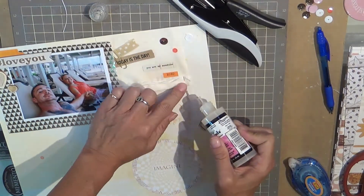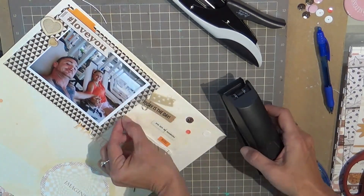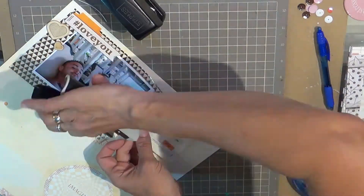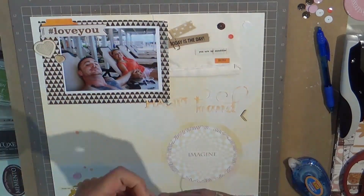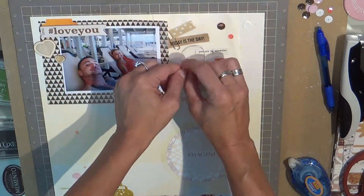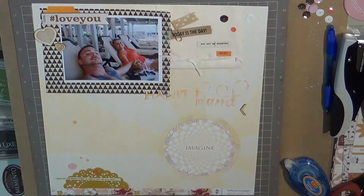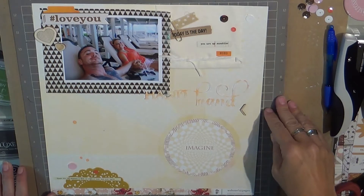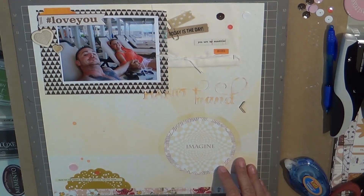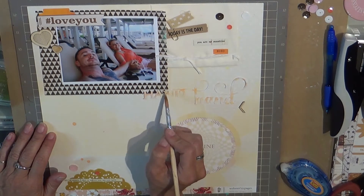The 'today is the day' was from Recollections, and those labels had different colored tabs on them with some string hanging off. I just cut the blue tab off and then placed the clip — I don't think you can see it, but I think it says 'love' on there, or maybe it's just little hearts on top of the tag.